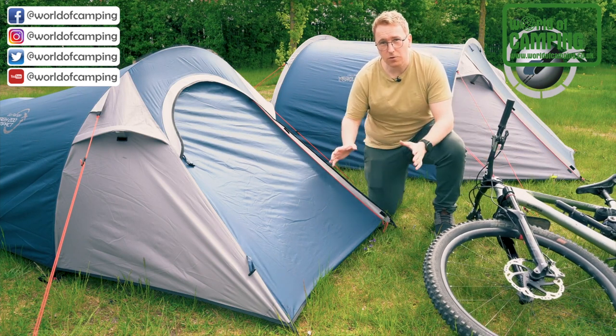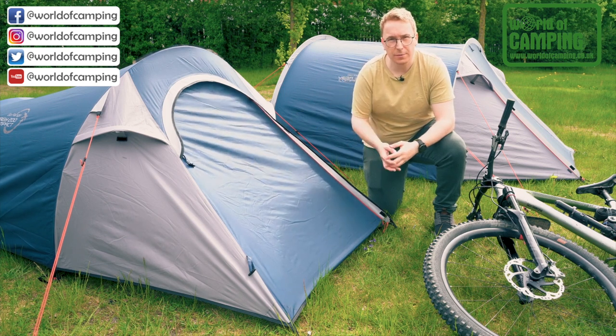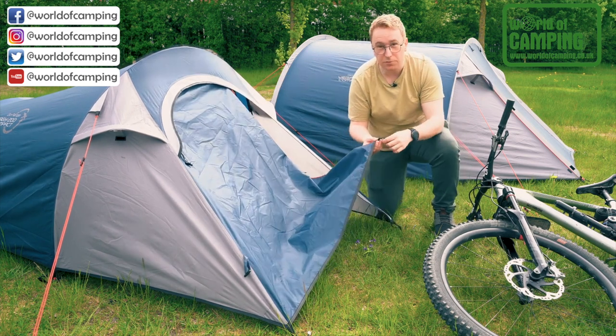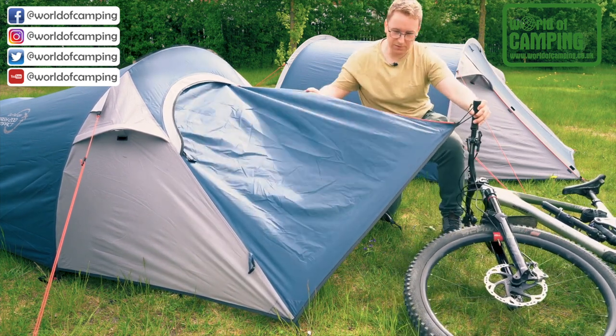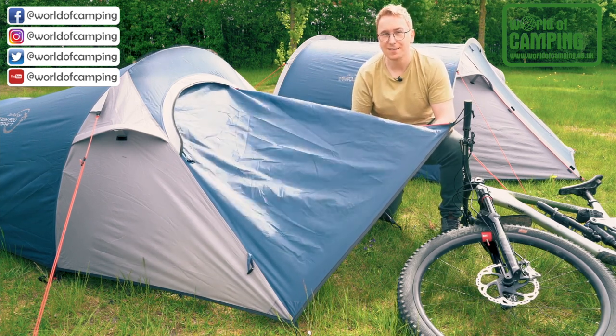A unique feature of the GO Compact range is that you can actually turn the front door into an open canopy by using the handlebars on your bike along with this small elastic loop that's attached to the front door. By attaching this to the bike you'll get a small canopy that you can adjust to let in more fresh air or to simply sit inside and enjoy the view.